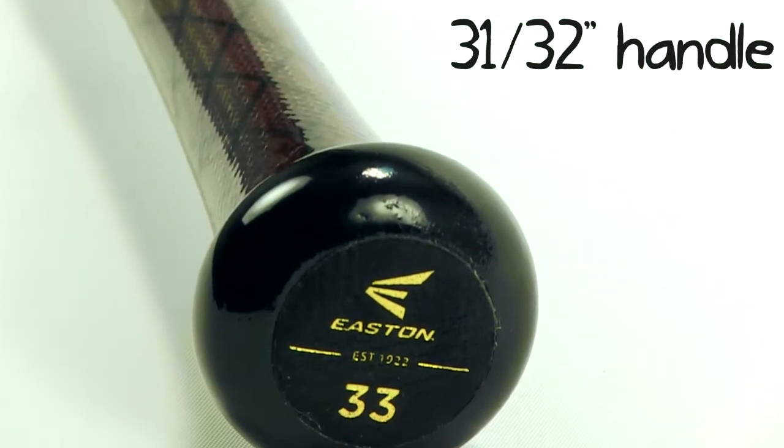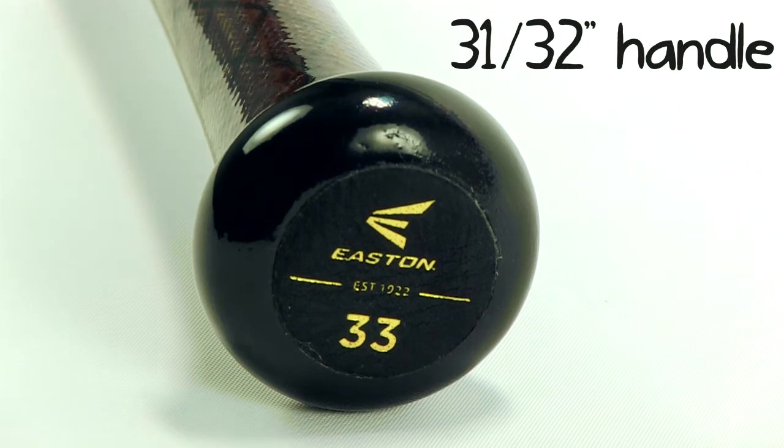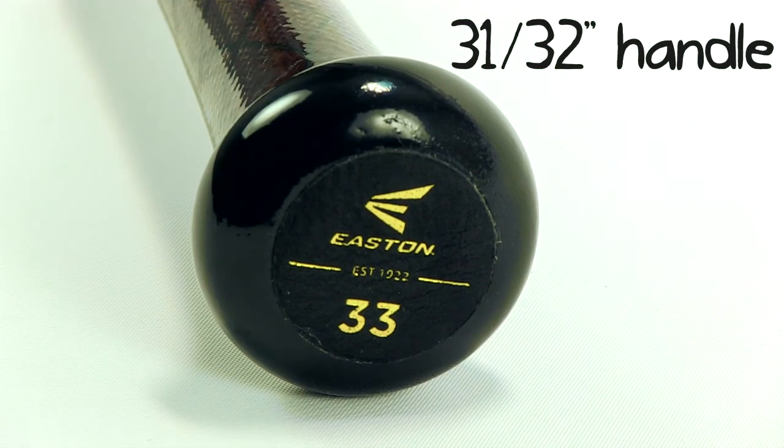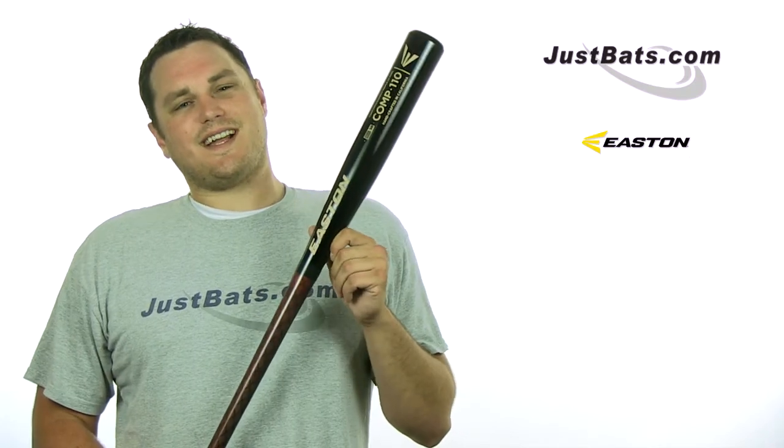If you have any questions about whether this bat is the right one for you, feel free to give us a call and we'll find one that works perfectly. Get yours today at JustBats.com, and don't forget — from click to hit.